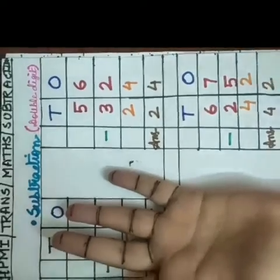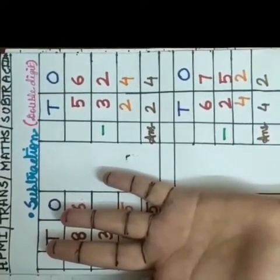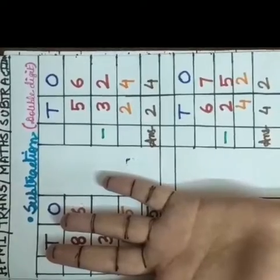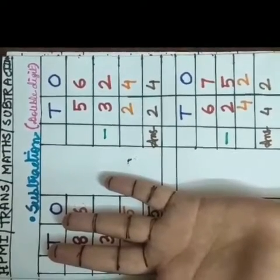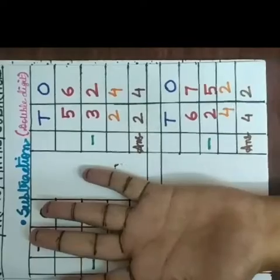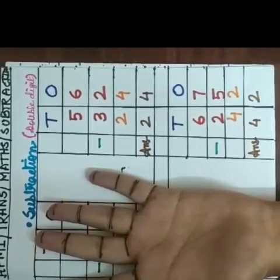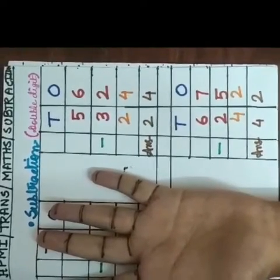I think you have understood it very clearly. So again and again practice it at home and do the worksheets which I will give you on Vossom. Thank you children. Stay safe.